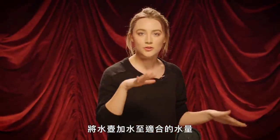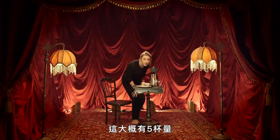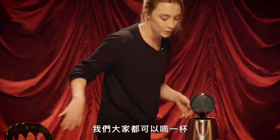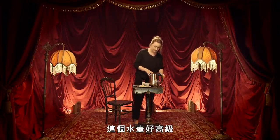You fill up your kettle to the desired amount. This is filled up to five cups so we can all have a cup of tea. I'm guessing it's this thing — press your little on button. This is a very fancy kettle.